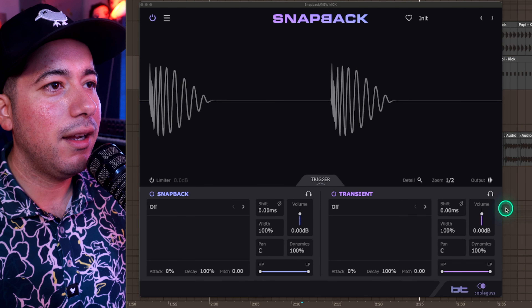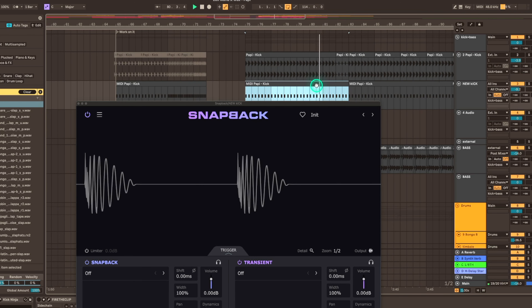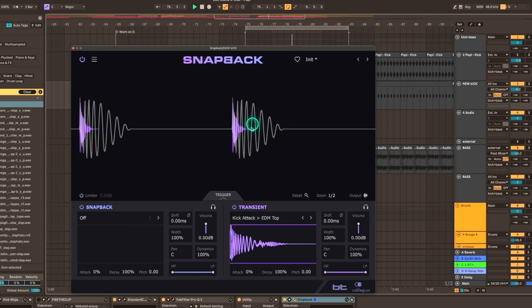On the bottom right of Snapback, we have this really cool transient feature which we can use to layer a transient element on top of the kick to make it pop more. Let's get the EDM top — and now we're adding that nice snap on top.